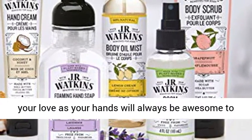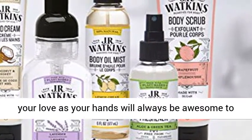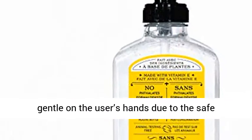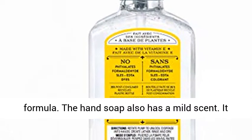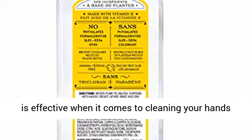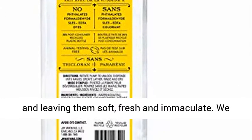Its fruity aroma will win your love as your hands will always be awesome to smell. It comes highly rated since it is very gentle on the user's hands due to the safe formula. The hand soap also has a mild scent. It is effective when it comes to cleaning your hands and leaving them soft, fresh and immaculate.